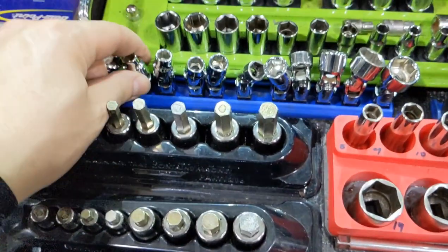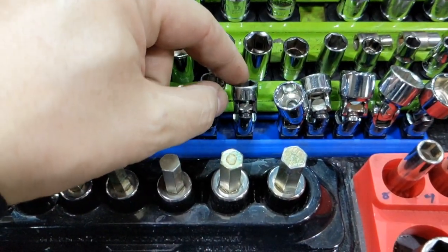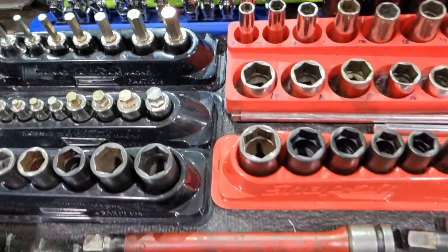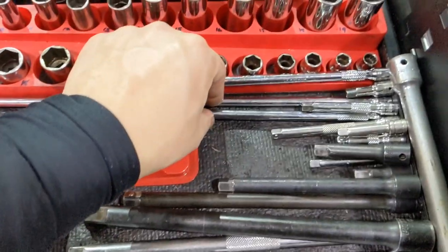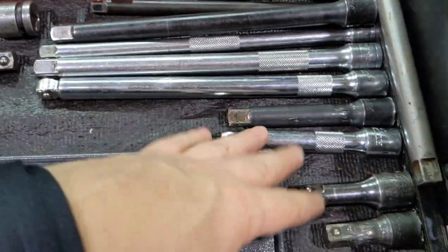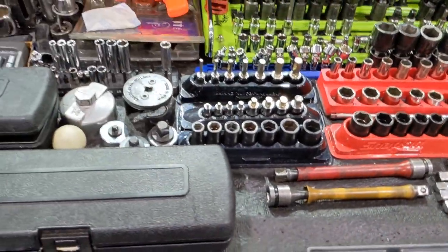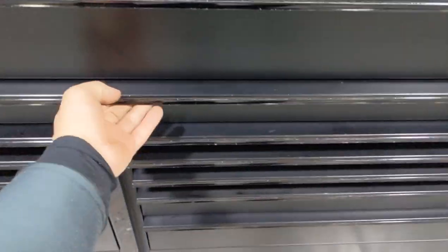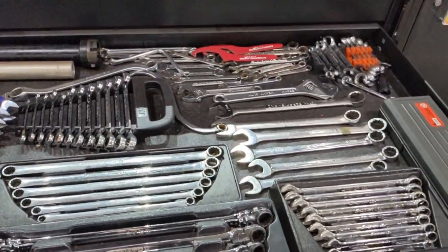This is the GearWrench quarter-inch wobble socket set - I've lost the 10-millimeter so I replaced it with a Snap-on, and I broke the 12 which I've also replaced with a Snap-on. I've acquired a lot more quarter-inch extensions - a lot of them were in the van. Three-eighths and half-inch stuff here too. I have Snap-on wobbles but not the wobble pluses - I don't like them, sue me. Moving on to the wrench drawer.